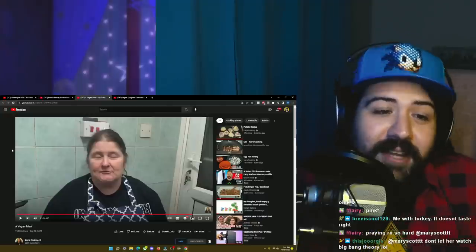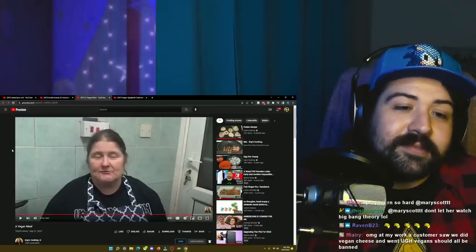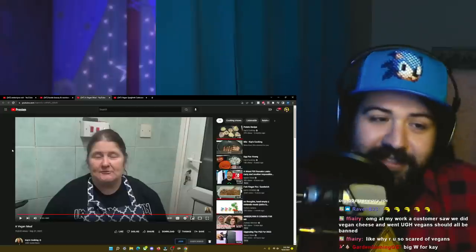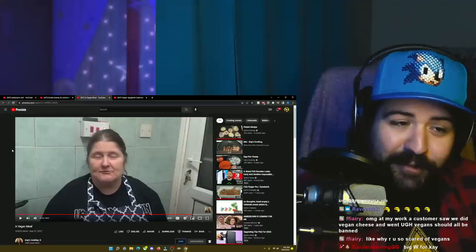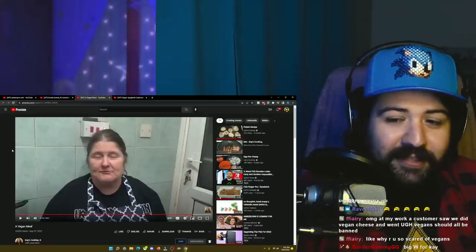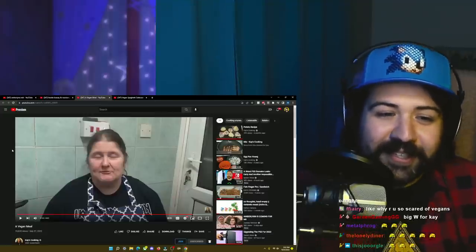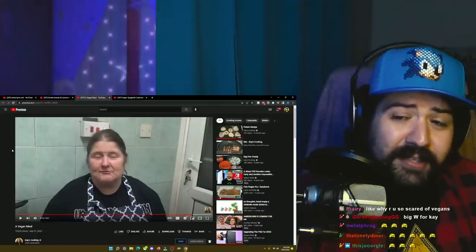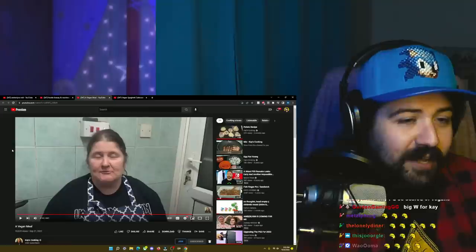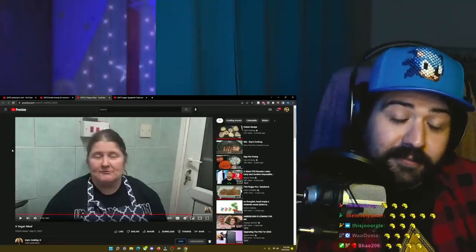Don't ask Kay about her favorite Iron Maiden song — she just likes the shirt. She doesn't actually like the band, she just likes the shirts. I mean, who can blame her? Have you seen a lot of Iron Maiden shirts? They're always so cool. I think I've seen them twice and the merch they have available at the shows is always so cool, but it's also very expensive because they know the shirts are really good.